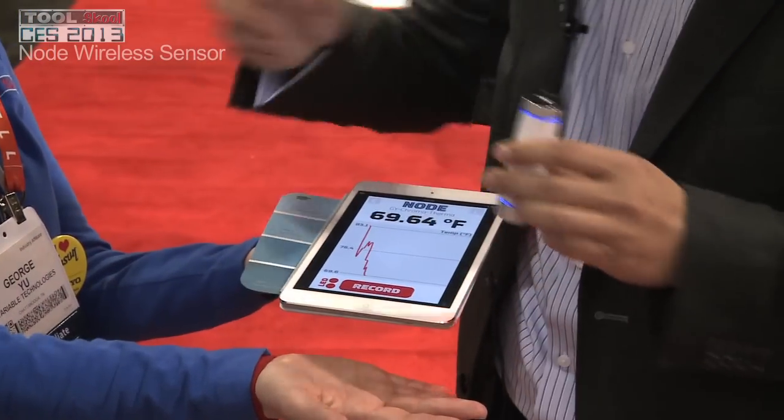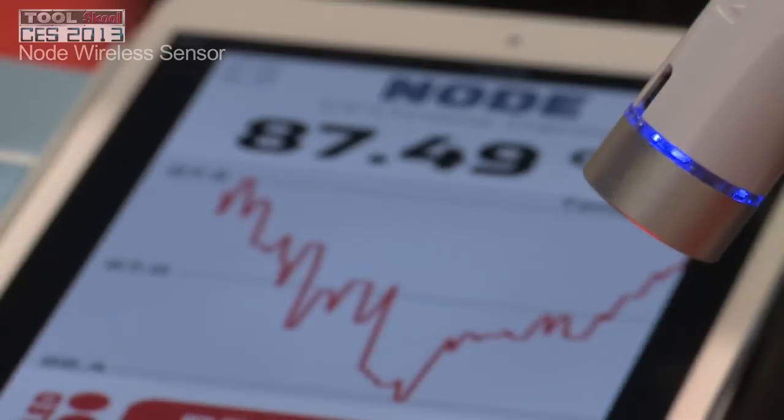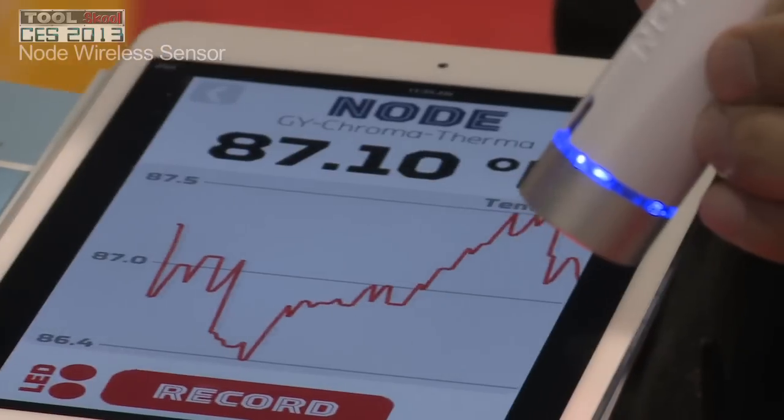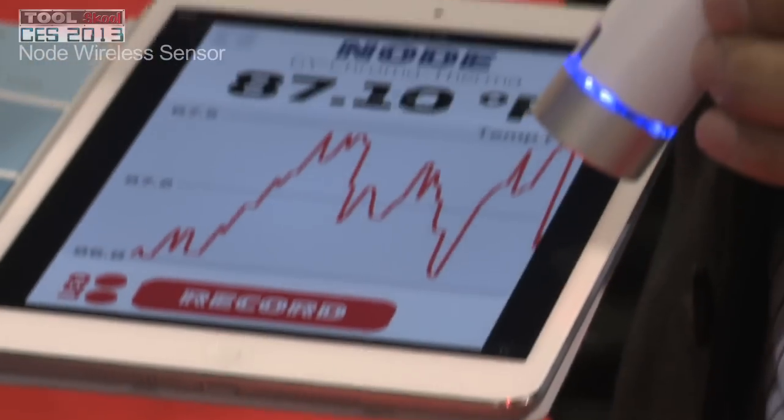Node can take the temperature of objects. Now we're reading the temperature of her hand at 86 degrees, which is cooler than your core. But sometimes it can drop all the way down to the 70s when you're really cold.